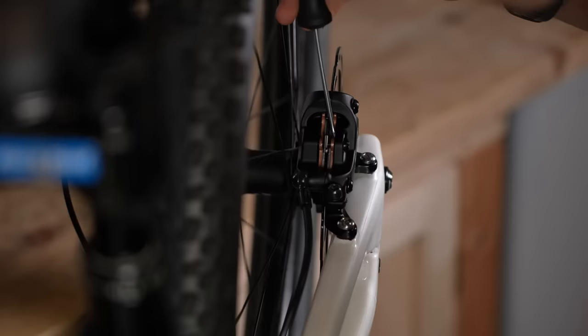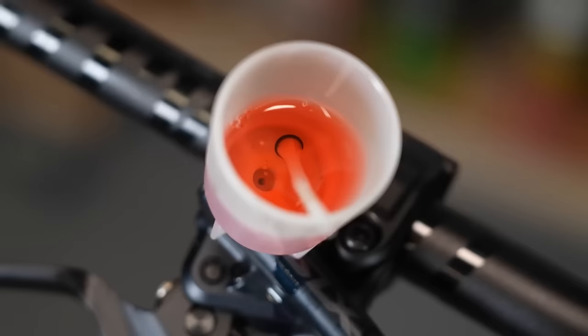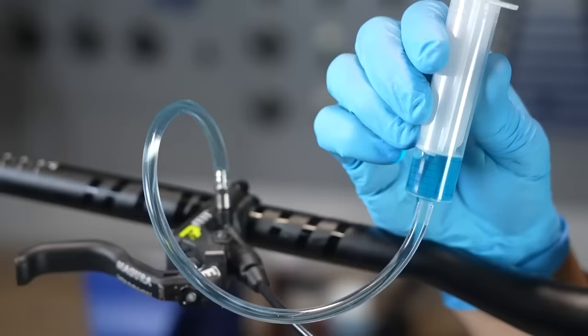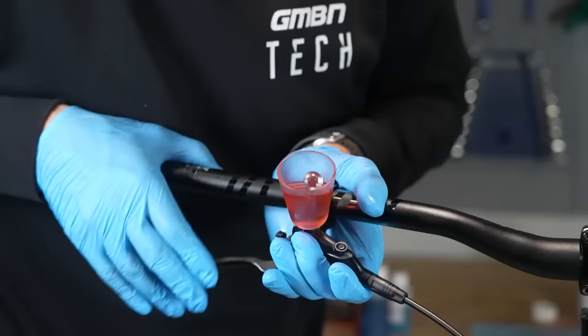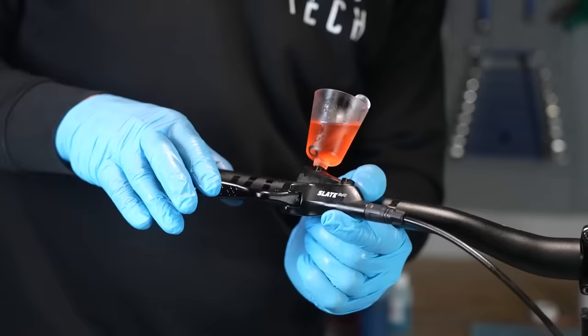These Hayes brakes have metal pistons, but a lot of manufacturers use a ceramic material for their pistons — it's quite brittle and easily scored, so if you are manipulating them with a tool, just be careful you don't damage them. Once you've done these steps — aligned the pistons, aligned the calipers, lubed everything — if it's still feeling a bit vague and spongy, it could be time for a bleed. If you're not sure about the steps for that, you can check out Doddy's recent video 'How to Bleed Any Brake', which takes you through a thorough examination of bleeding any type of brake.